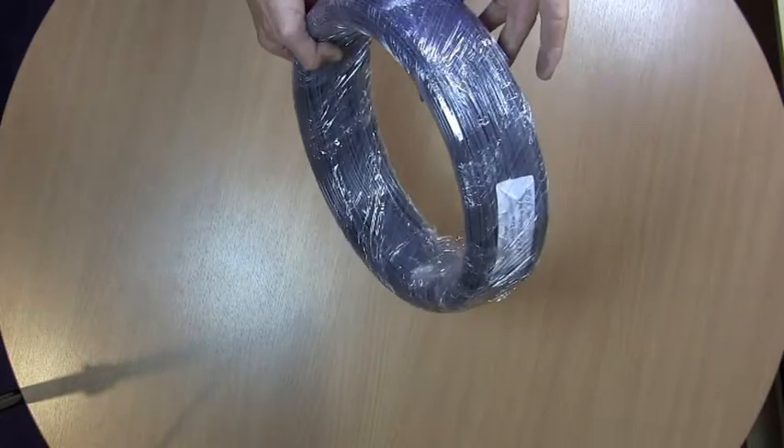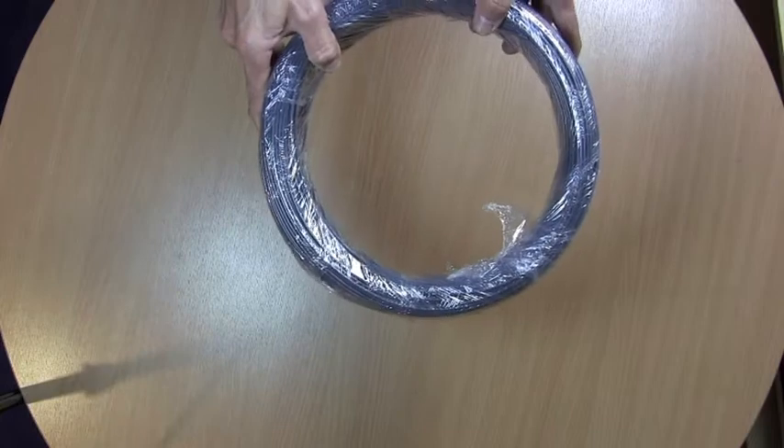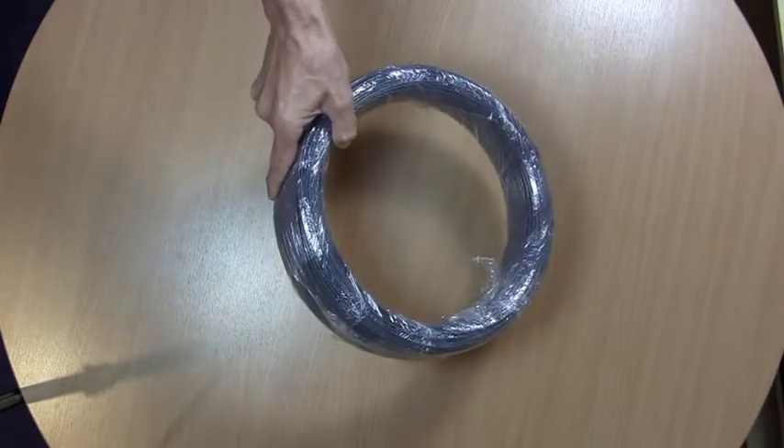The PVC comes in either grey or white and round, and we also supply a triangular weld rod coil.